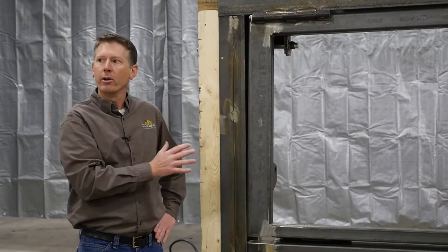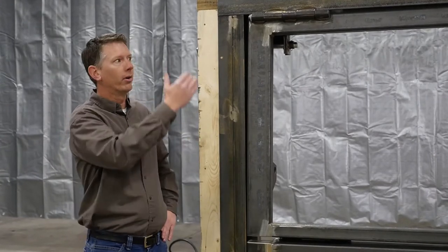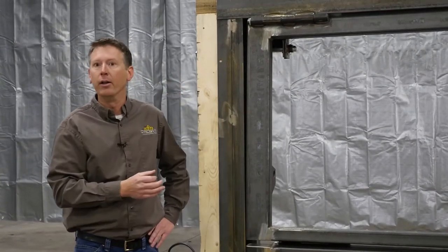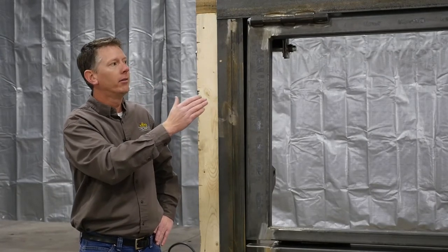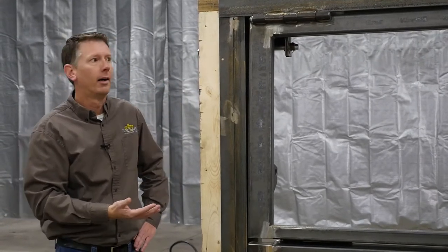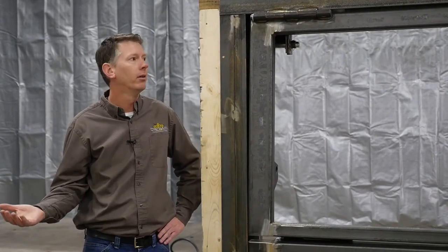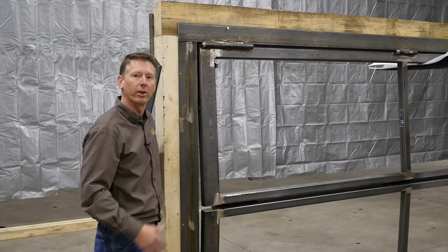On wider doors, there is potential for a little bit of sag. So before you start bolting that header on, you need to sight down it and either with the forks or blocks, shim it up so that it is level across the top. Once you get that done, go ahead and finish the rest of the bolting or welding.